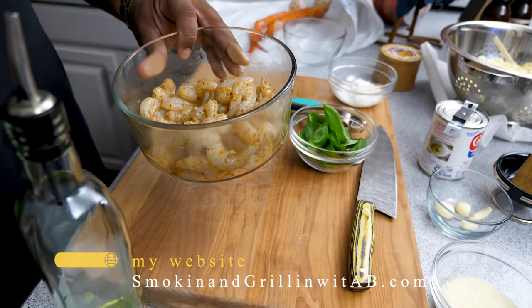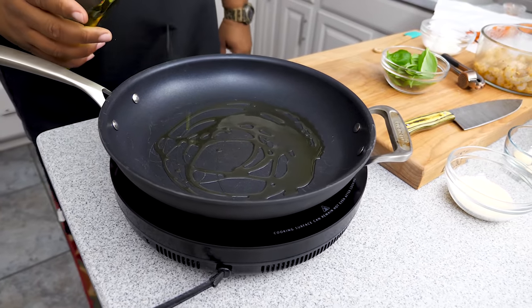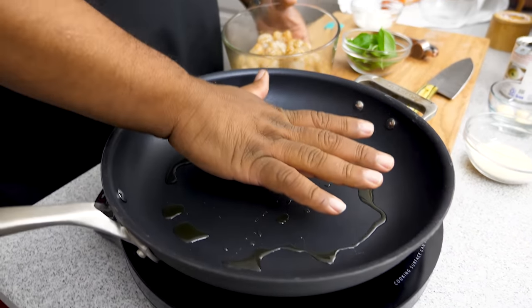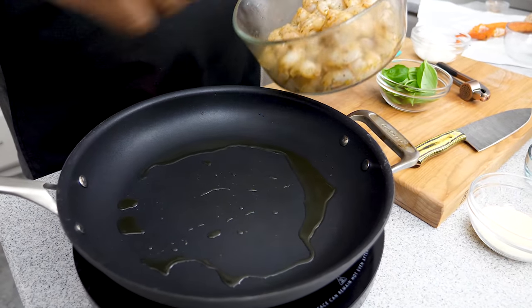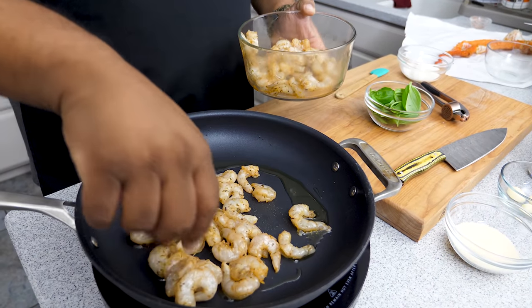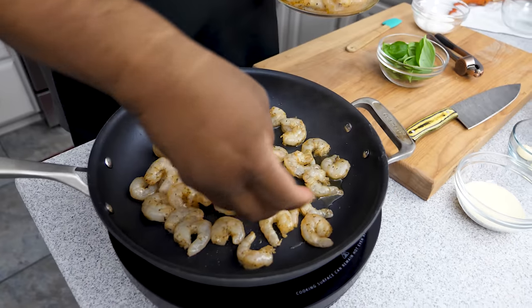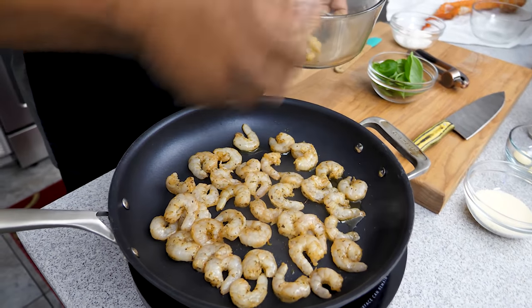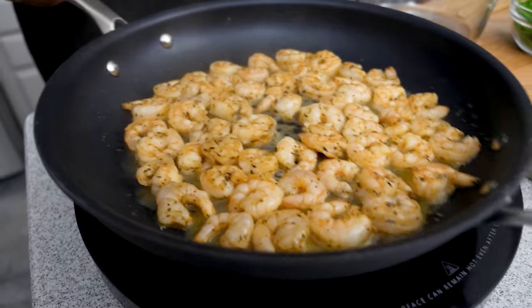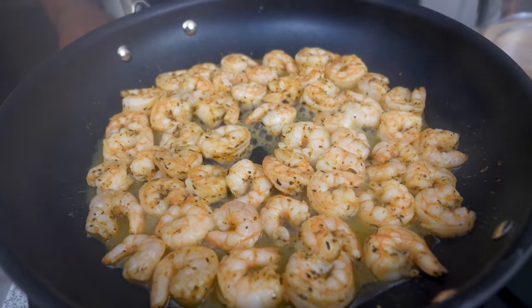After letting the shrimp sit about five minutes, I'll add about a tablespoon of olive oil to the pan — since some oil is already on the shrimp. I'm cooking at 350, going up to 375, which is medium-high. Add the shrimp and cook for about four minutes, flipping after two. You can see them curling up and turning nice and pink, just the way I like them. We're going to stop right there.